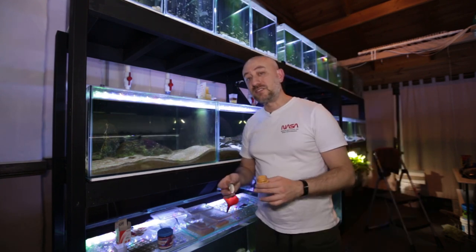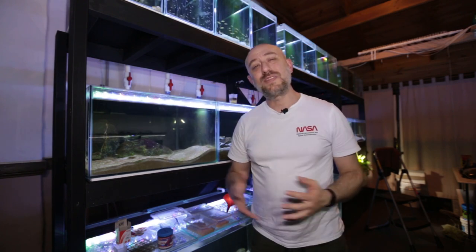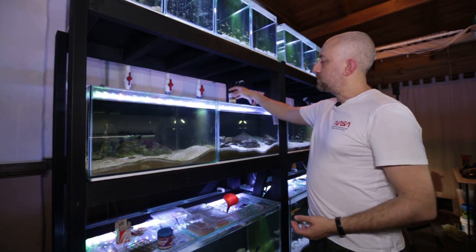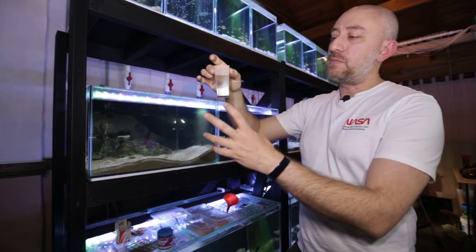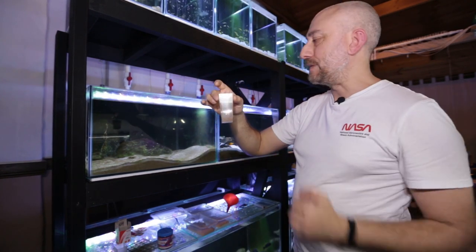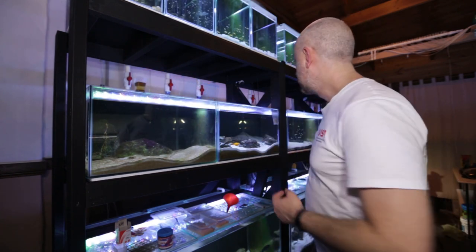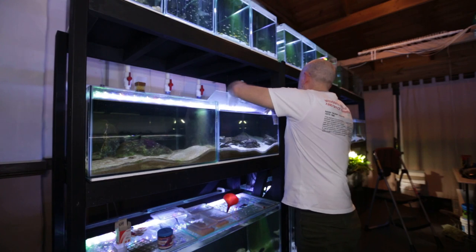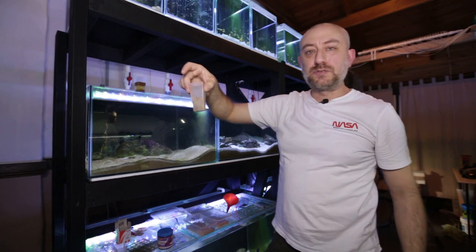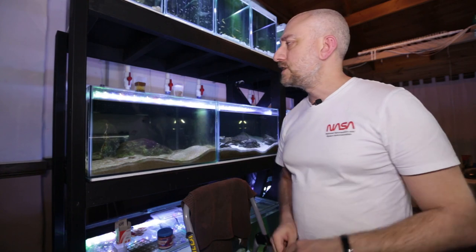The next thing to do is make sure you put your baby brine shrimp back in the fridge. Now, while all that has been happening, the mysis shrimp has continued to defrost and the pellets have expanded — you can see how much they've changed from when I first put them in. They've reached their maximum size and are ready to feed to the fish. I'll pop that there and get the mysis shrimp out — that's fully defrosted now.